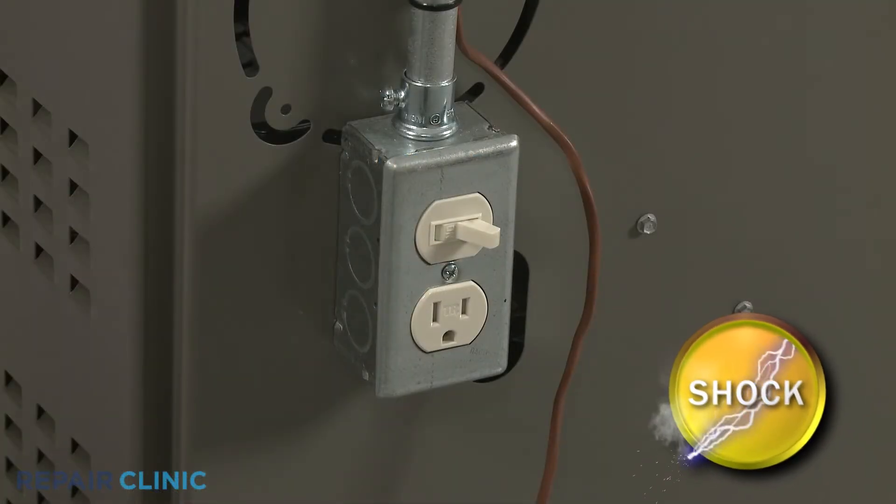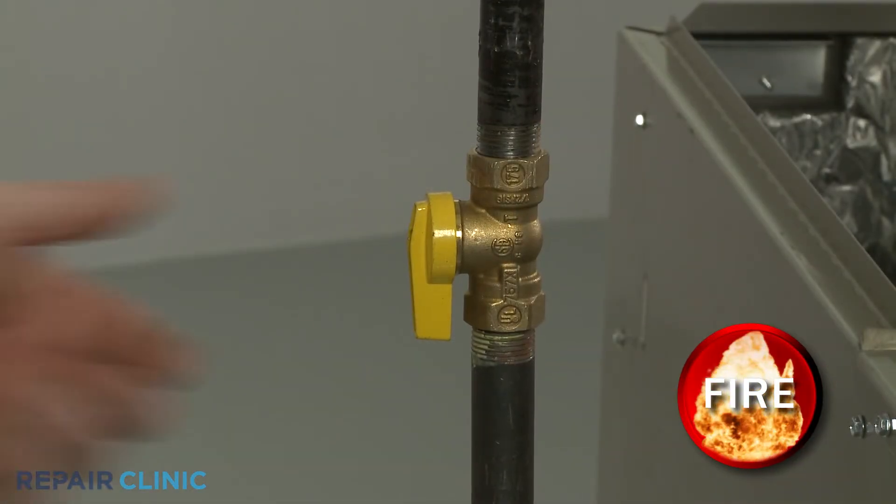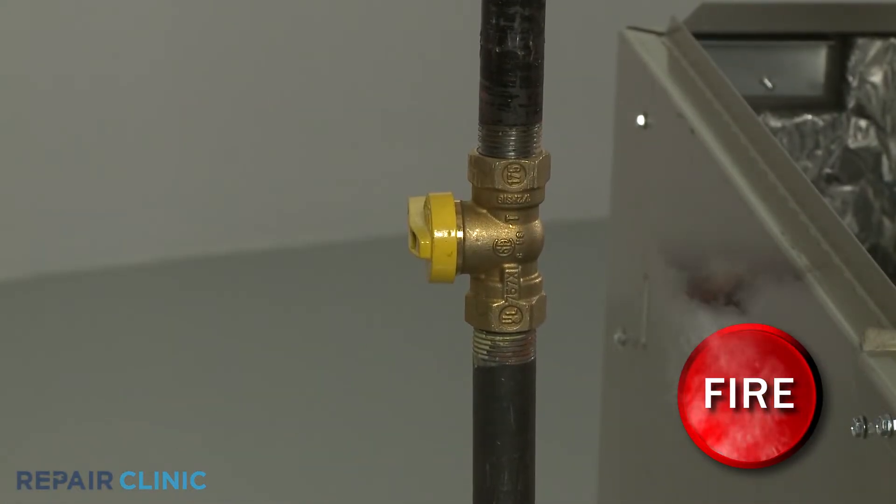Before you replace the switch, first turn off the power to the furnace. We recommend shutting off the gas supply as well.